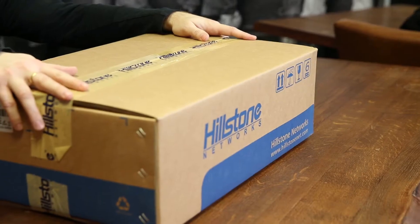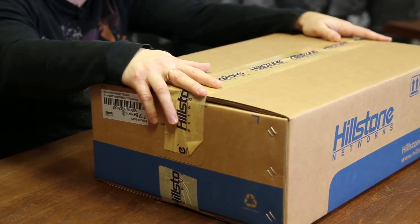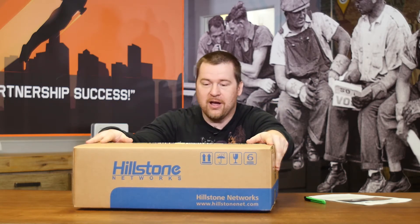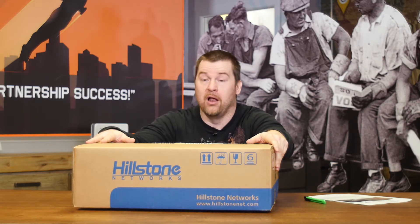So we're gonna open one of the fundamental IT security building blocks, which is a firewall — this time from Hillstone. In this box is supposed to be a rackmount 19-inch firewall that should support around 1 to 1.5 gigabit throughput, with a lot of interfaces and a lot of different options you can get from one single firewall.